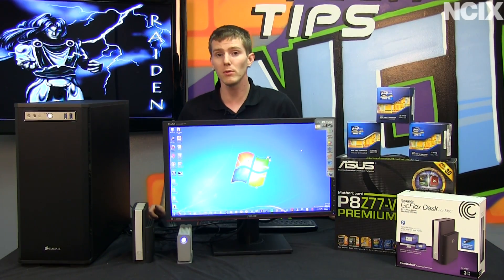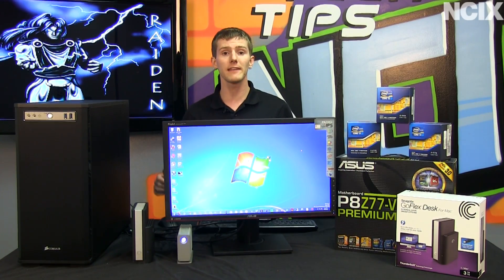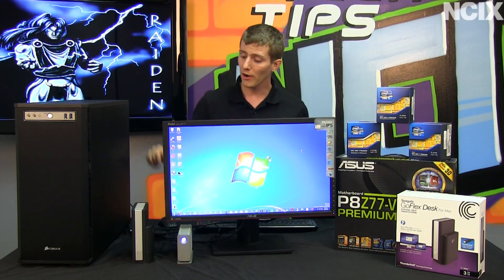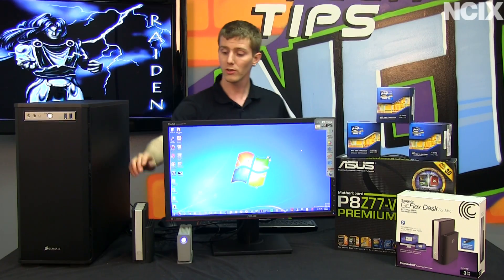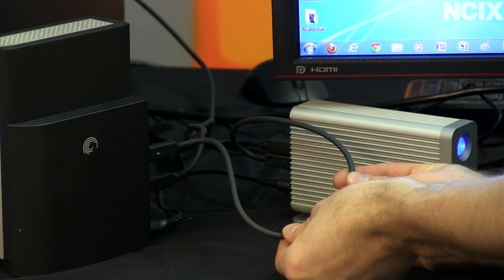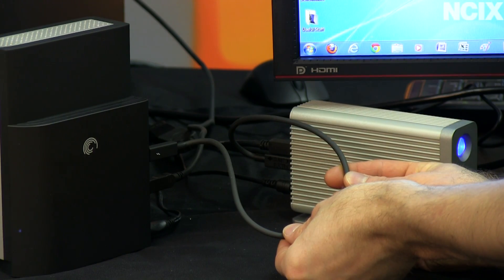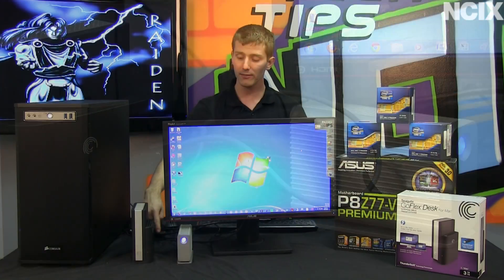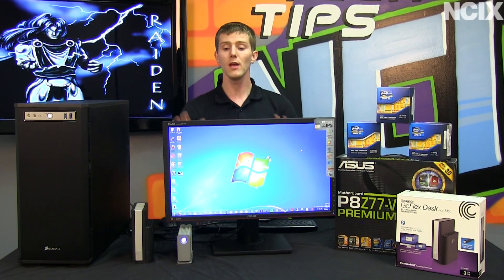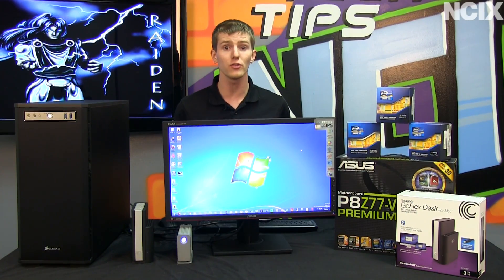Next, cable clutter management. Instead of running separate cables to each of your devices, you can see the ones on the table here — we're running Thunderbolt to the GoFlex desk from Seagate, then a short Thunderbolt cable to the LeCie Little Big Disk, and finally a DisplayPort cable out to the monitor. With one cable chain, we have connected all three devices to our desk.